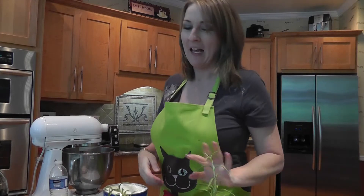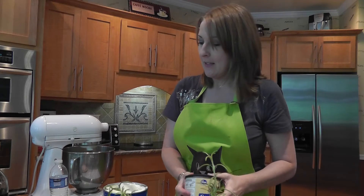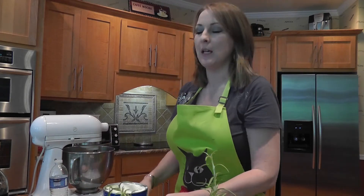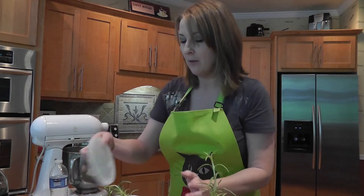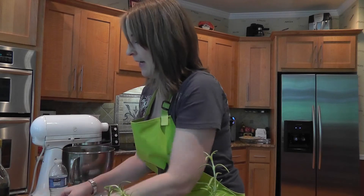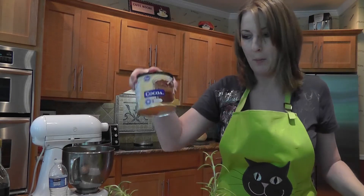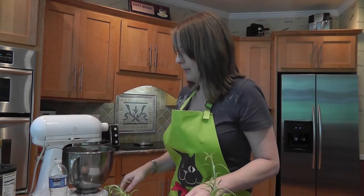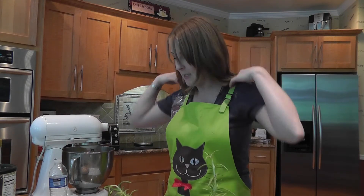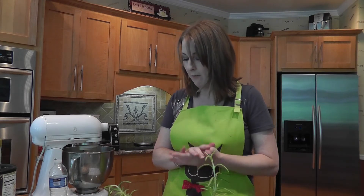Hi, this is Tasha from the Crafty Crowd. I am making a chocolate buttercream icing, and what you're going to need is a pound of confectioner's sugar, a half a cup of vegetable shortening like Crisco, a stick of softened butter, three-fourths a cup of cocoa powder, a teaspoon of clear vanilla extract, and three to four tablespoons of milk — you'll put that in at the end.